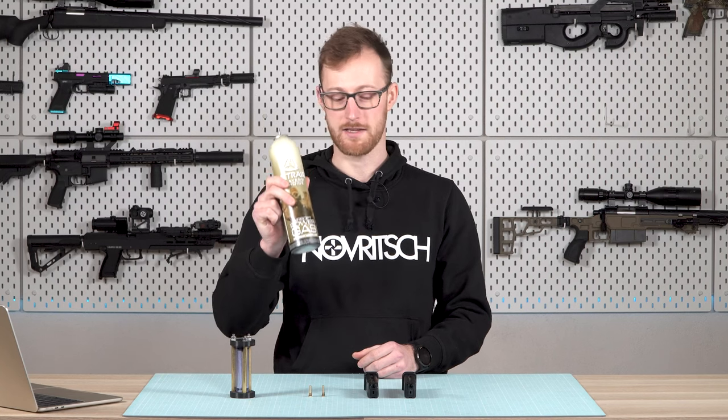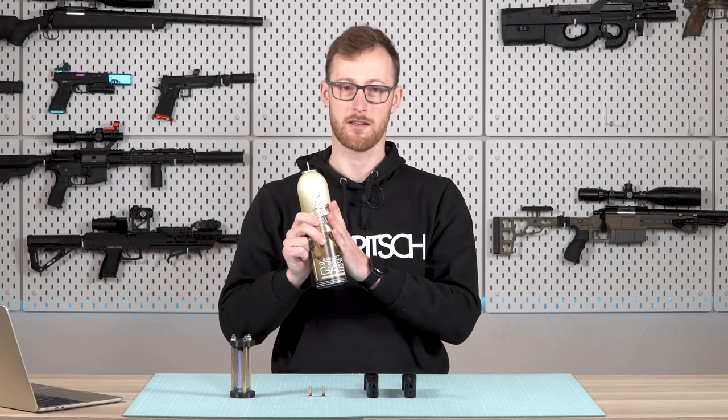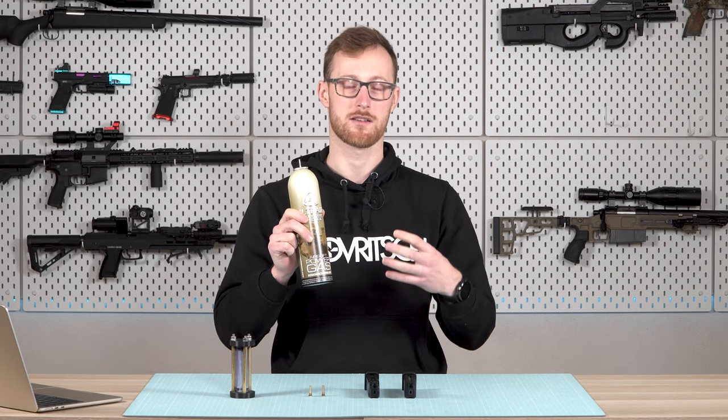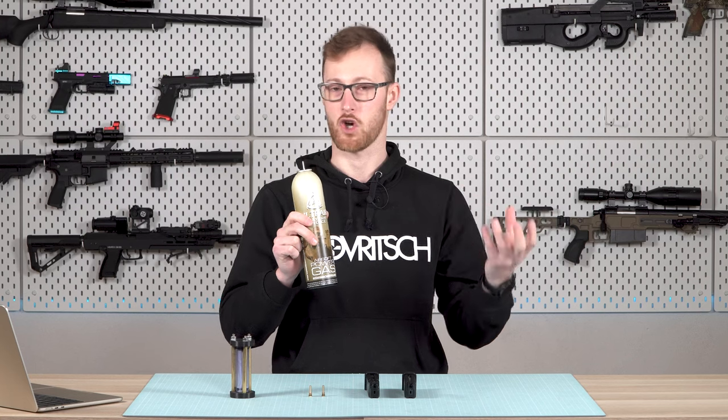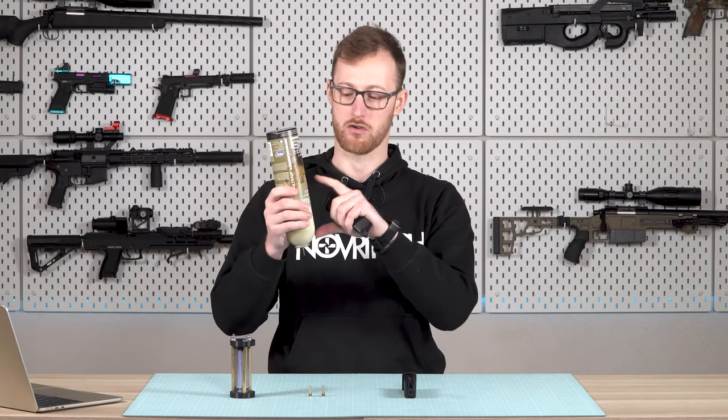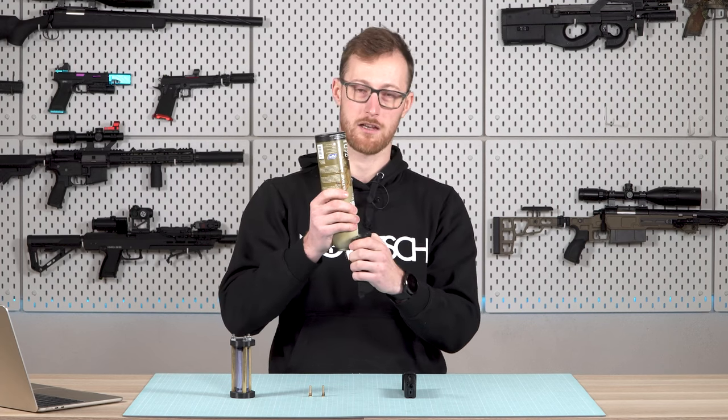We have airsoft gas and we are trying to get the liquid part of the gas inside of the magazine, because that's what gives us the capacity — the shot count. That's why we are filling magazines upside down: we are trying to get the liquid inside of the magazine.